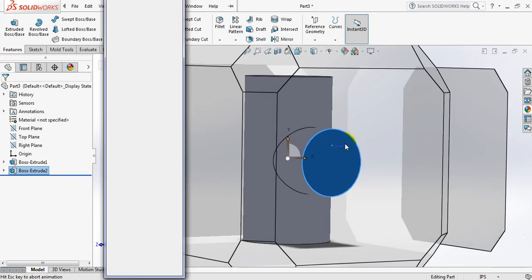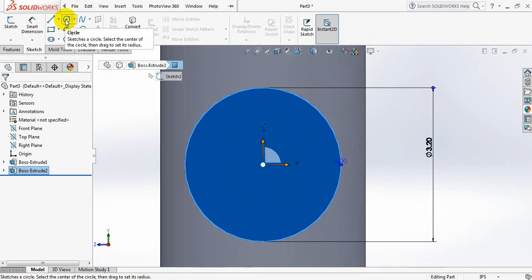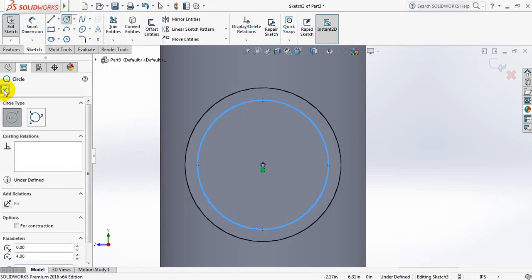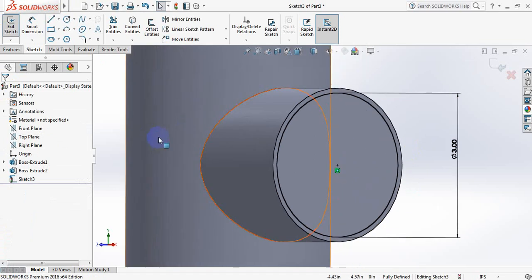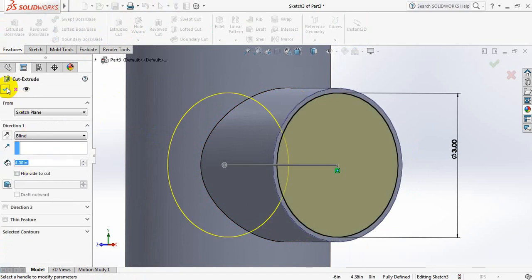Now click here, click on space bar. Zooming in a little bit, now go to sketch, select circle, and from the midpoint draw a circle. Go to smart dimension and take this dimension 3 inch. Now go to features, select extruded cut, 4 inch, enough for now.